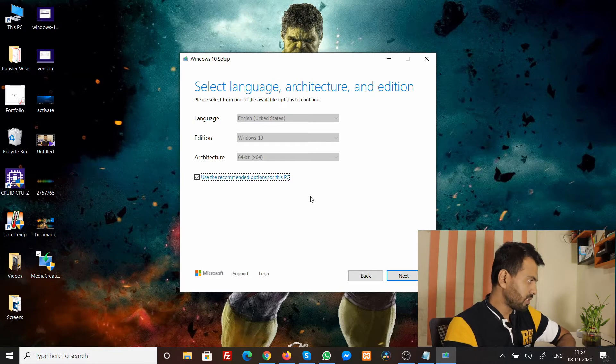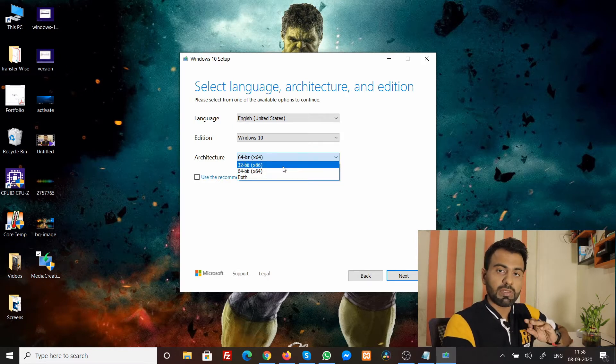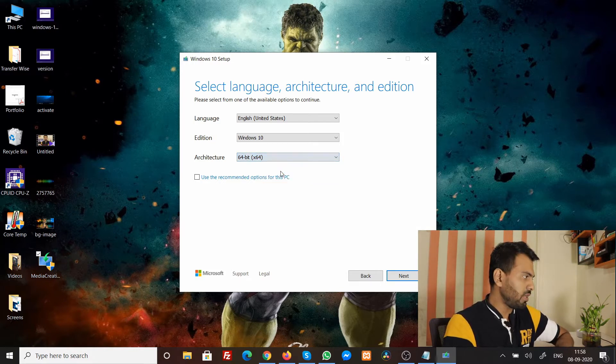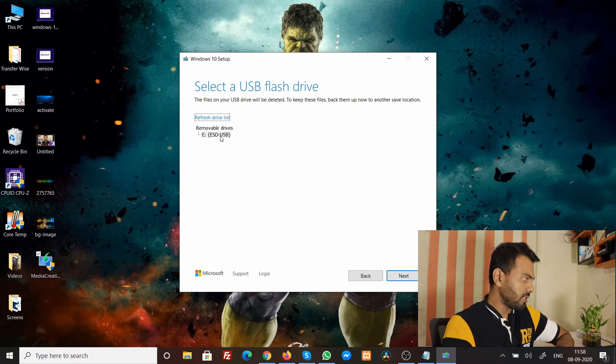Once you're here, I recommend unchecking the 'Use recommended options for this PC' tick, because I don't want to create a disk tied to this particular machine. You don't need to change much — just check the architecture bit. Make sure you know whether the PC you want to install Windows 10 on is 32-bit or 64-bit. Realistically in 2020 it's almost always 64-bit. Select that and click Next. You don't need an ISO file — you need USB flash drive, which requires at least 8 GB. Select your detected pen drive and click Next.